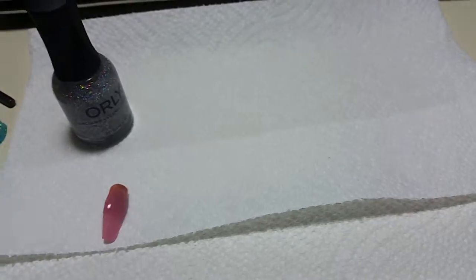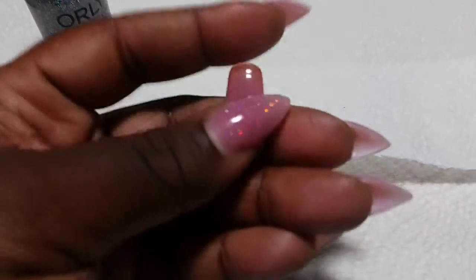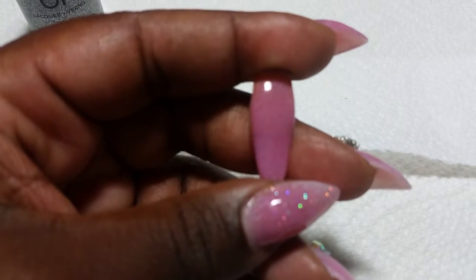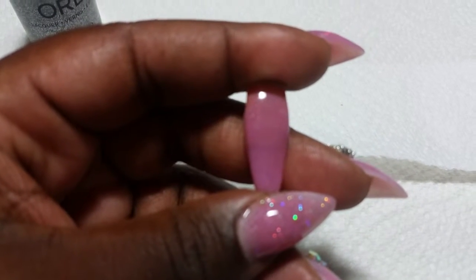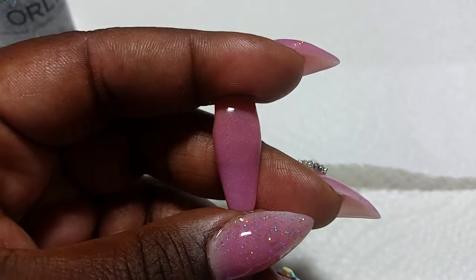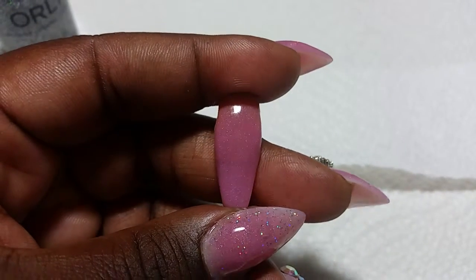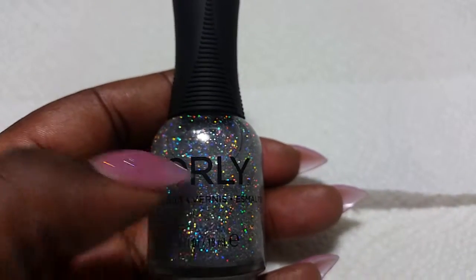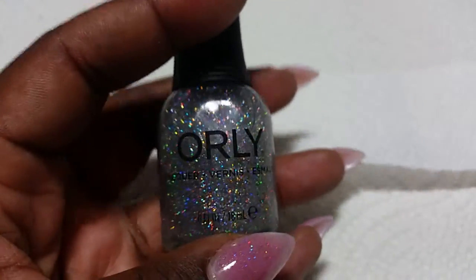The acrylic is called Twinkle, and this is what it looks like without the glitter on top — it's a gorgeous pink color.